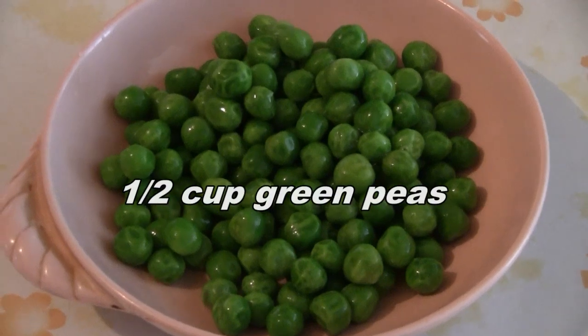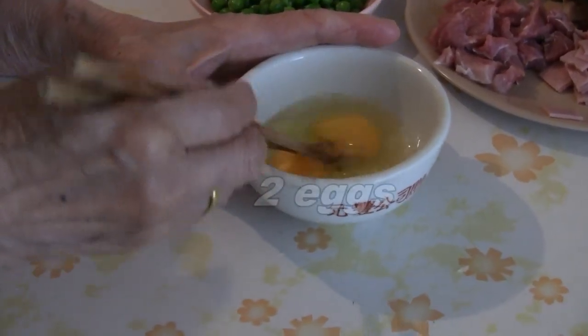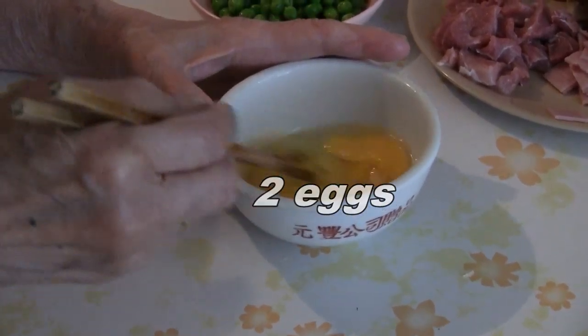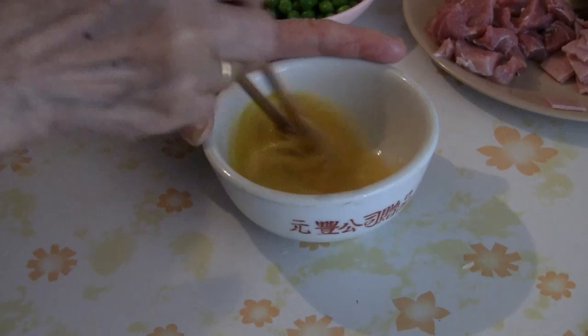You also need half a cup of green peas. Break two eggs into a bowl and scramble the eggs with a fork or a pair of chopsticks.